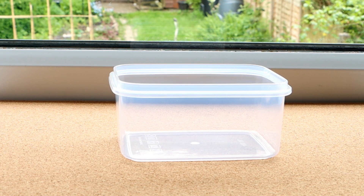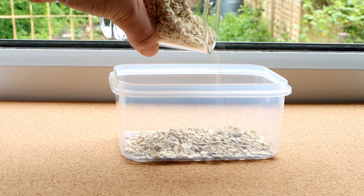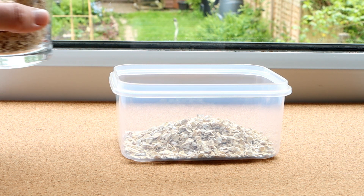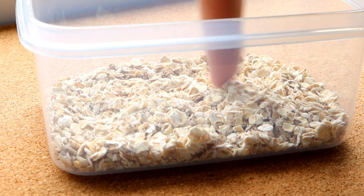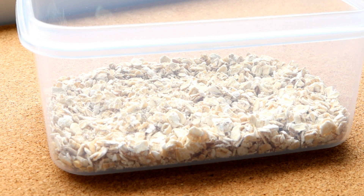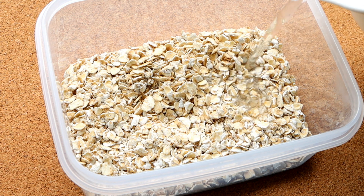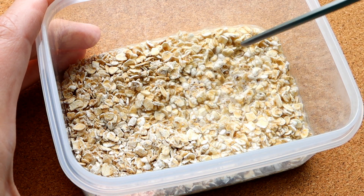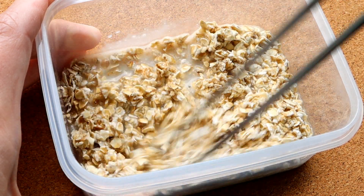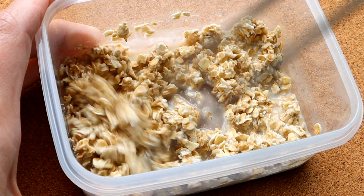Step three of this process: your worms will need a substrate in order to live on. This is going to grow their food for them, which comes in the form of bacteria, and also gives them some way of moving around with enough surface area for them to cover. To do this, place about one centimetre of rolled oats or oatmeal or dried potato, or anything really that's predominantly starch-based, into the base of the container, and then add enough water to the substrate so that it is just about moist — not dripping, but not dry either. This will then break down and decompose over time, and the worms will live on this and the bacteria that proliferates on it, and they will be able to sustain themselves over time.